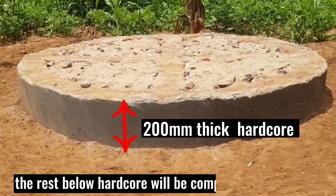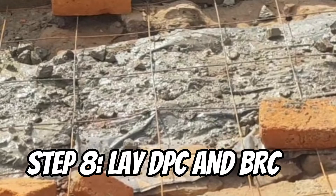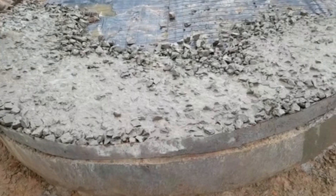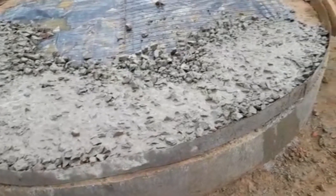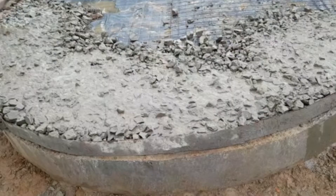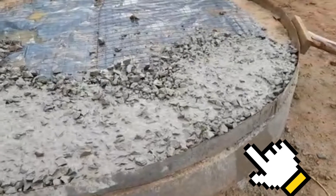The eighth step is to lay DPC and BRC covering the entire area of the base wall on top of the hard core, and to do shuttering or formwork for the top concrete. You may use plywood or a flat metal sheet that can be folded into circular form for the formwork.